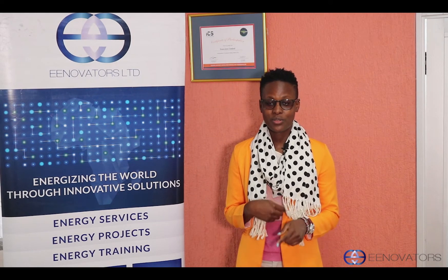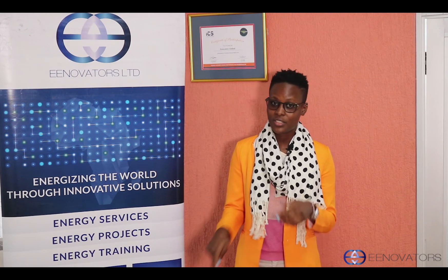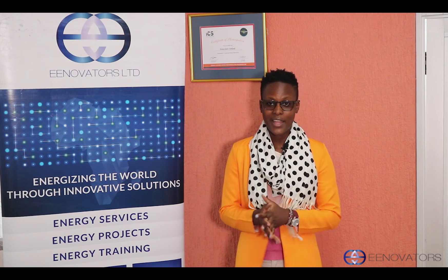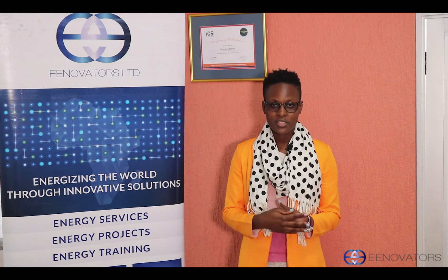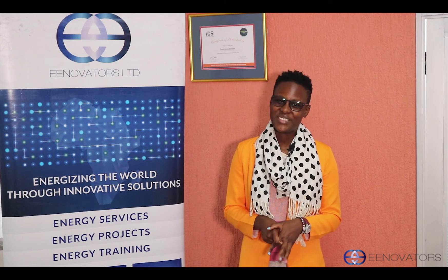Thank you so much for watching. I'm going to leave a link down below to the blog for a more detailed review of the Fluke 376. Don't forget to subscribe so that you don't miss any other fun videos that are yet to come. Also like our videos and feel free to leave your comments, suggestions, or questions down below in the comment section. I hope to see you soon. Goodbye.